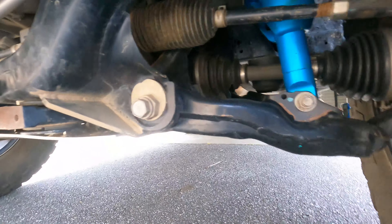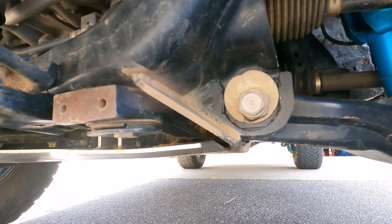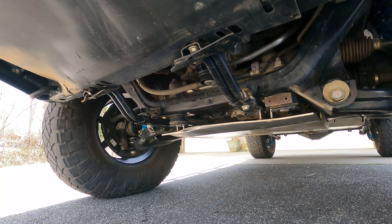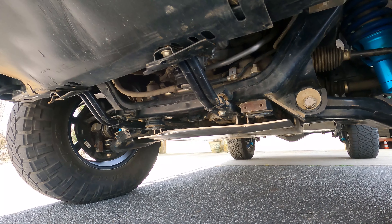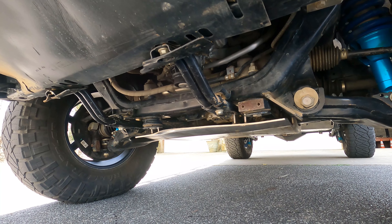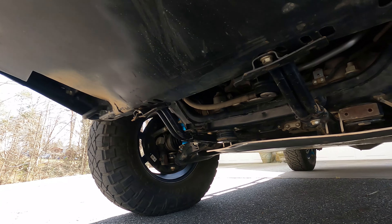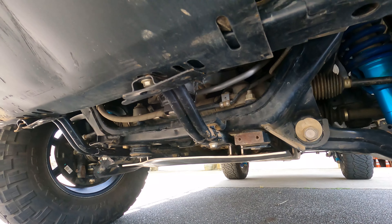While we're down here you can see that I have the Marlin Crawler cam tab protection kit — this thing is beyond stout. What you do not see here is my front skid plate. I have full Bud Built skids, but I purchased them when they were beginning their version 2 skids, so we opted not to put it on until that one was ready.